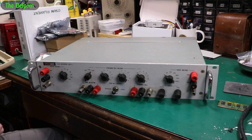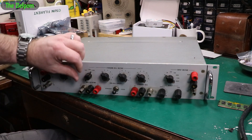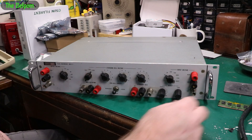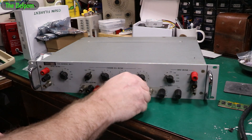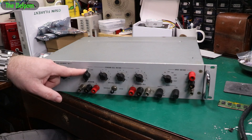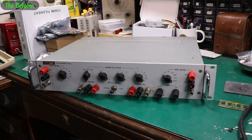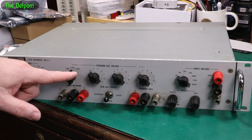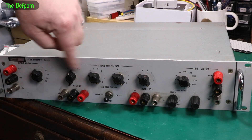So here you go — that's what it is. It's a Fluke 750A reference divider. Do I know how to use it? I've got no idea. It looks interesting. It's a piece of lab calibration gear and I thought it's probably something I might find useful. You inject a reference in here using a standard cell. I've got a Fluke 731B DC reference standard, so you inject that with images of 1.018 or 1.019 and inject that in there — you could use either one. As a standard cell voltage. I don't really know too much about this yet — I saw it, thought it looks interesting, might make use of that.